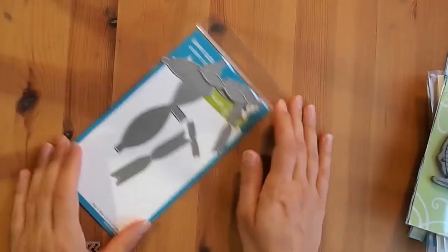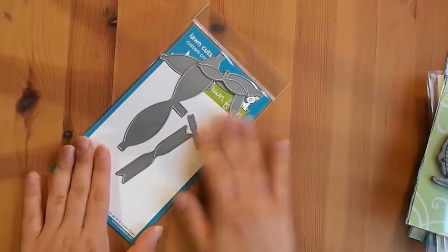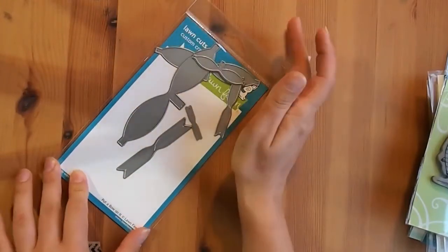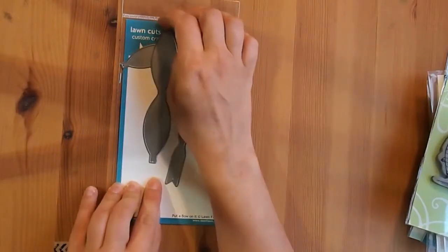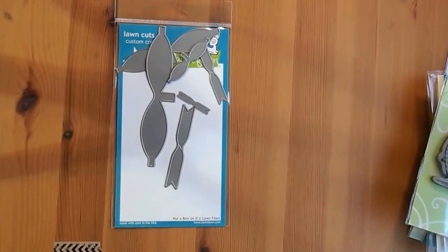My next haul is from hallmarkscrapbooking.com. They had an extra 10% off on Lawn Fawn stuff recently, so I thought I'd stock up on some older dies that I haven't got yet, some coordinating dies, and a few other things that I wanted as well.